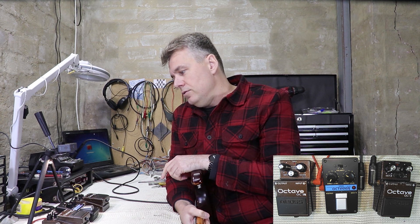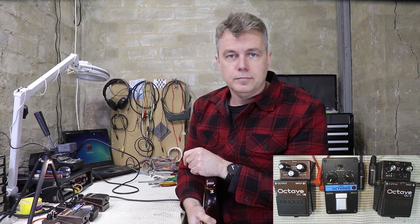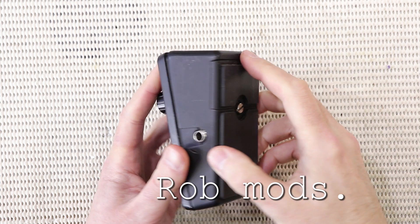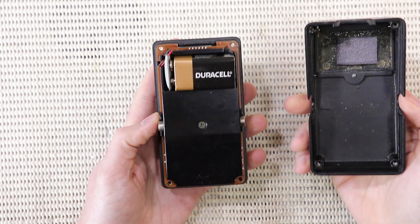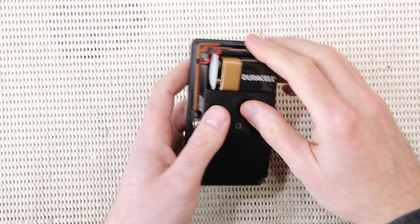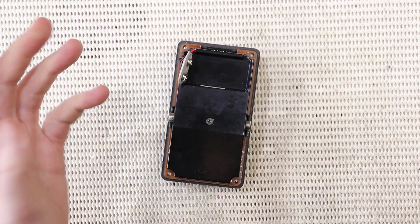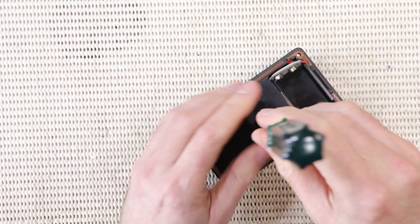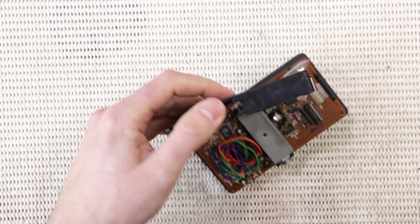But the first thing I have to do really is address that problem with the DC jack. When you pull this pedal apart, the first thing you notice is just how well made they are — how well engineered from an industrial design point of view. You think Boss pedals are bulletproof; these pedals are really hardy. I was really impressed the first time I pulled it apart.